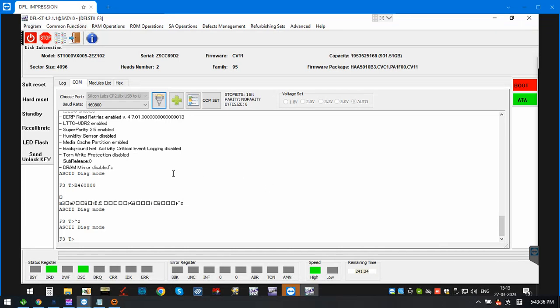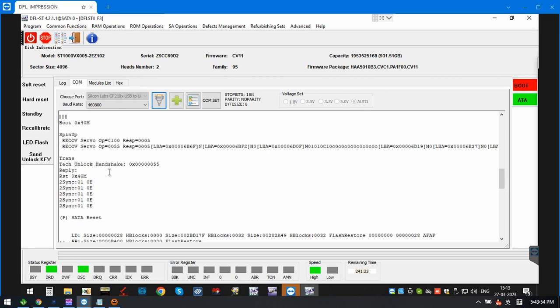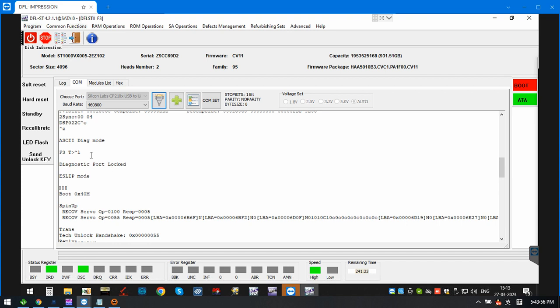This is a Seagate patient hard drive. The model number is ST1000VX005, family 95, and the firmware error is locked for this kind of drive.